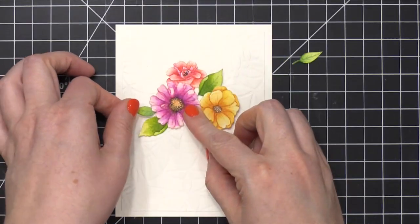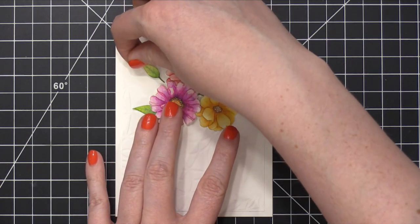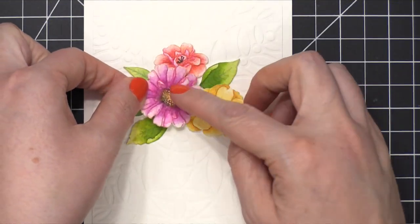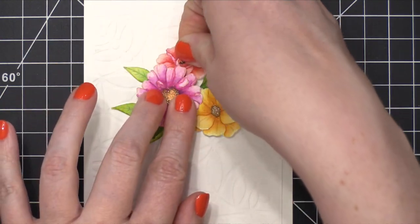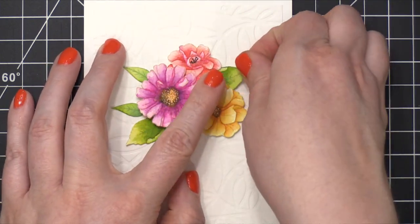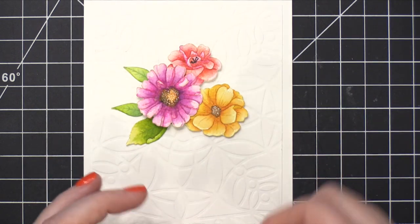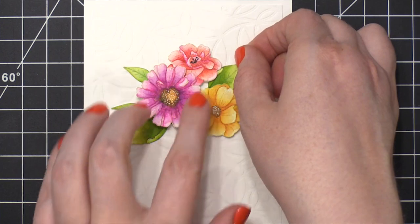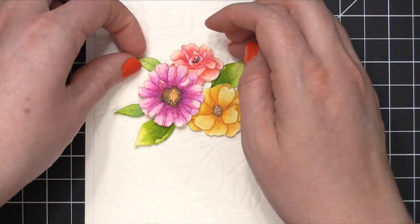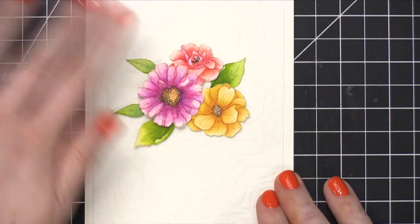I then arranged the flowers and leaves on this card. I'm actually not going to put a greeting on this card because I want to save it for later when I might need a card and don't know the exact type it will be — it could be a sympathy card, it could be a birthday card. I can add a greeting later, but for now I'm keeping this without any greeting. I like to have some cards like this on hand so I can customize the card to whatever I need it for. I used some foam adhesive and also Tombow Xtreme adhesive to adhere all of the leaves and flowers down, and then that finishes the card for today.